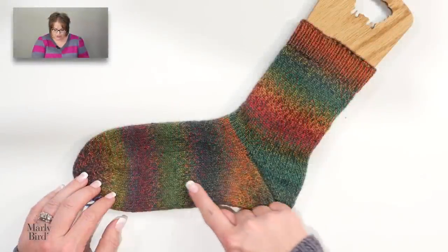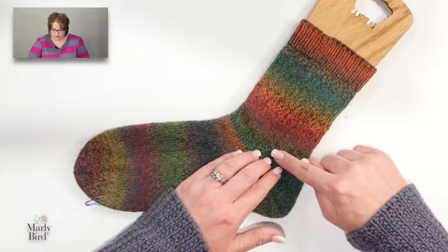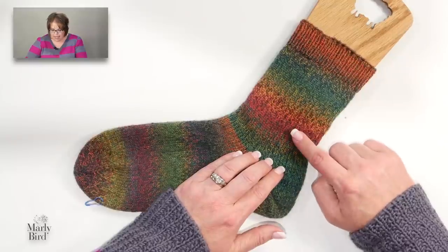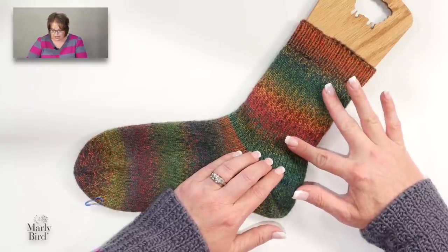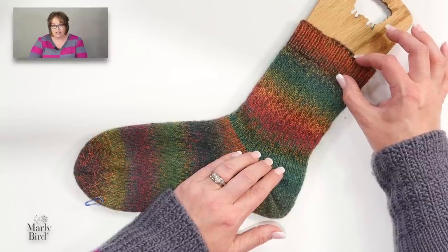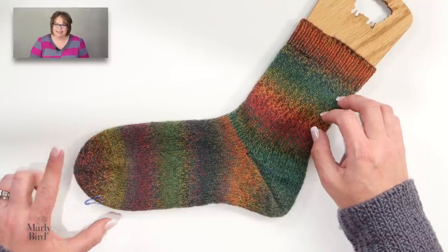At the end of part two you had finished your sock up to about right here, so in part three we're going to work on this portion of the sock. In the sample sock I've kept the leg in stockinette stitch and left about one inch of one-by-one ribbing at the top for the cuff. Keeping the leg stitches in stockinette was deliberate — I wanted to give you a section you could just knit, working rounds and rounds until it was time for the cuff.